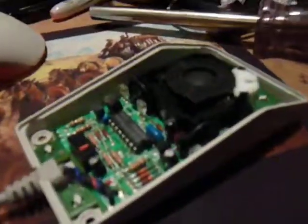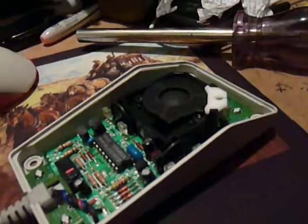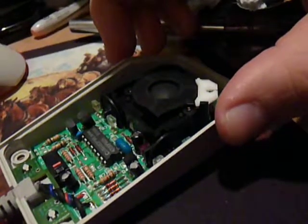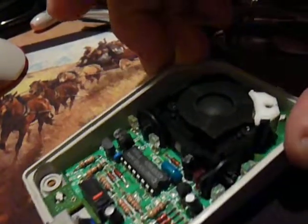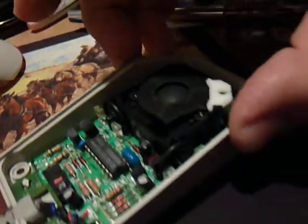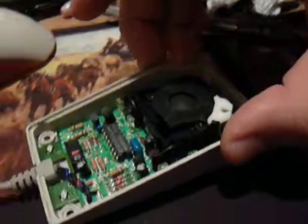I also noticed that when you move it around, I really like the way that the ball transfers the mouse direction into X and Y directional movement. Look how these little things turn when you move the mouse — you'll move it and one will move one way and then the other will move the other. It's really kind of cool to look at, and you can see the ball moving around on top.